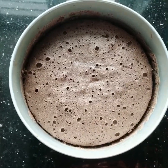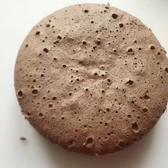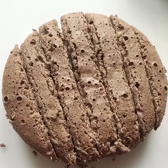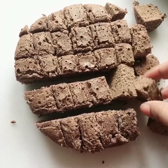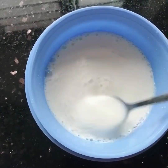We don't need to mold the cake with the batter. We don't need to do it in a pan. I will cut it all in this way. We will add a little sugar and a little whipped cream.